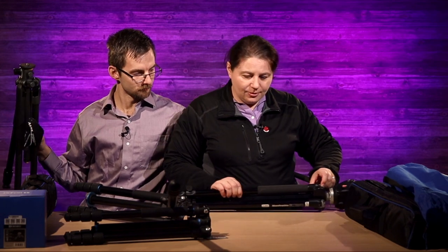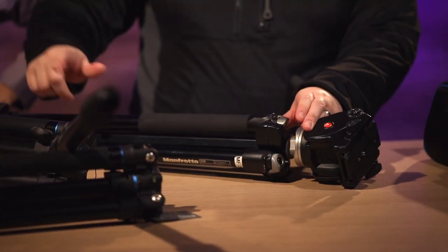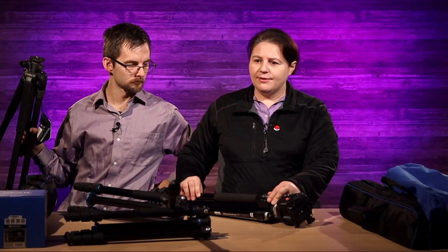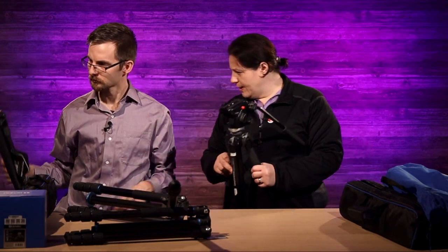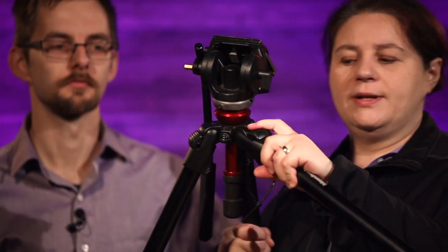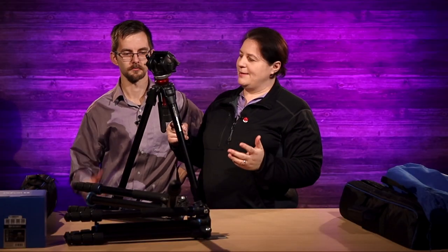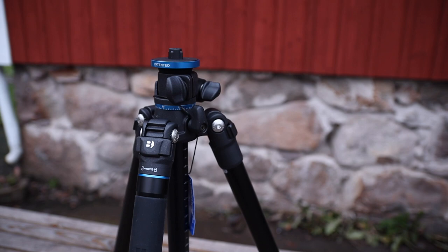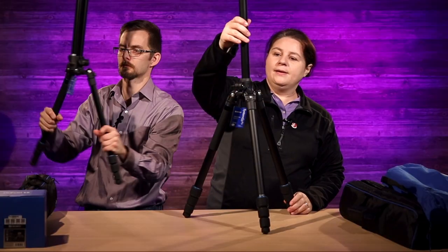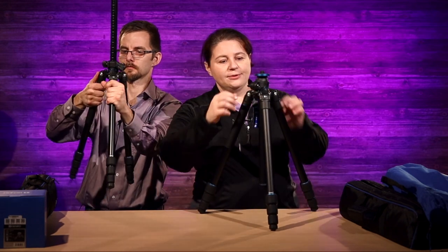With the Manfrotto, there are actually a couple of different versions. This one is just a twist top, so it works similarly. They have another version as well — one of the newer Manfrotto locking styles where you have to pull it all the way and hold it in the whole time you're adjusting. That can be annoying at times. But let's look at the Benro now — easy, easy to set up, nice and quiet, which were our main reasons for looking at these.